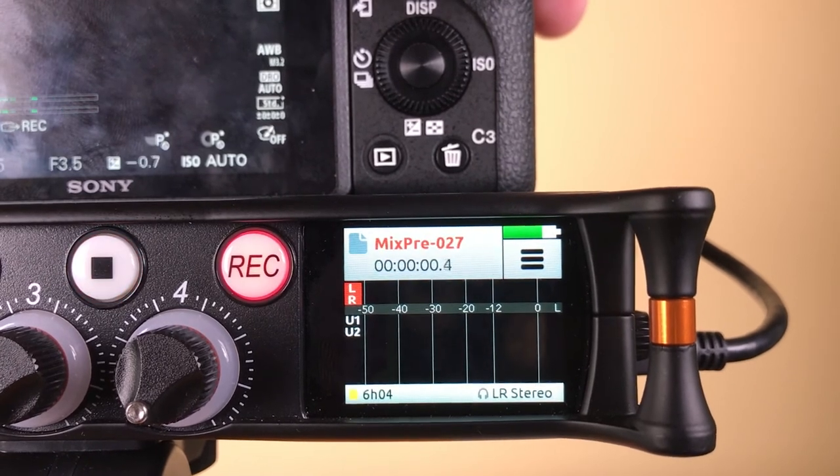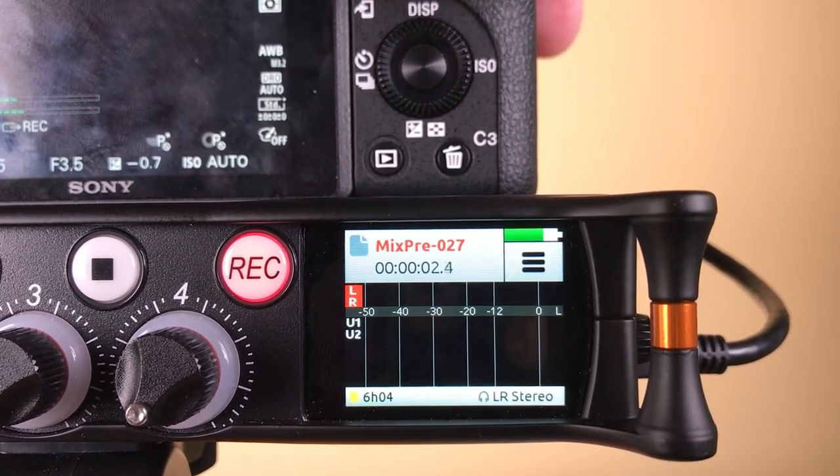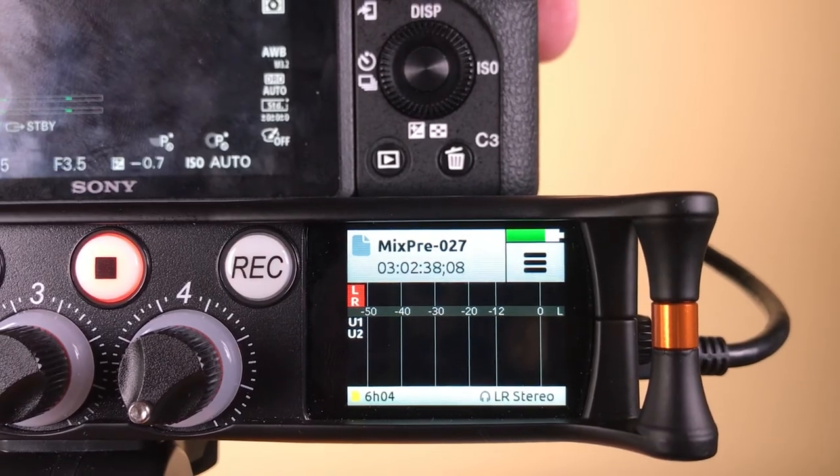Once you have your camera connected and set up properly, you will see the timecode on the home screen of the MixPre.